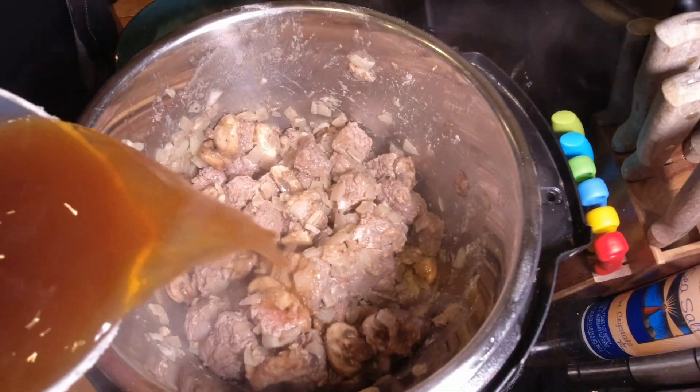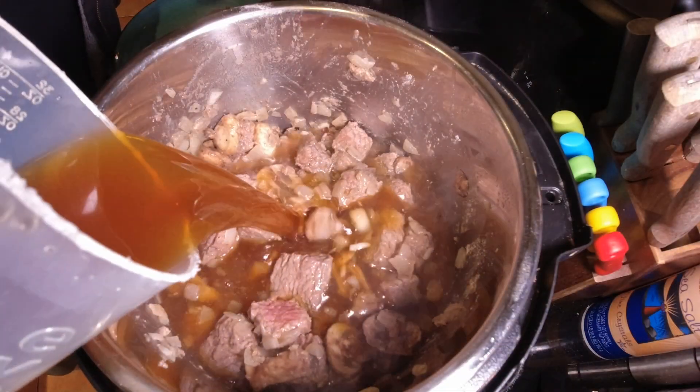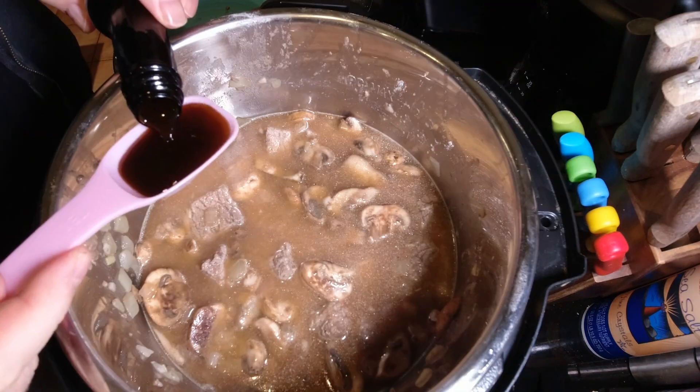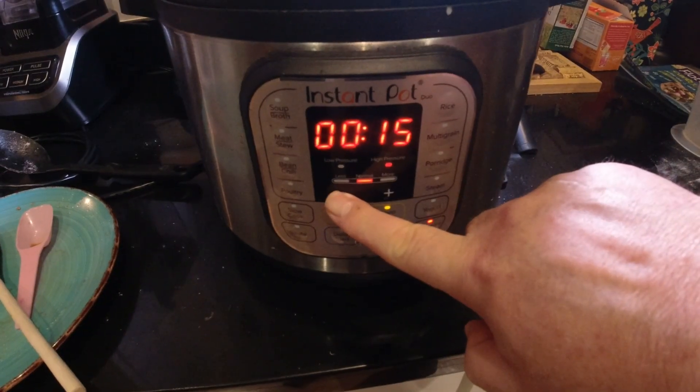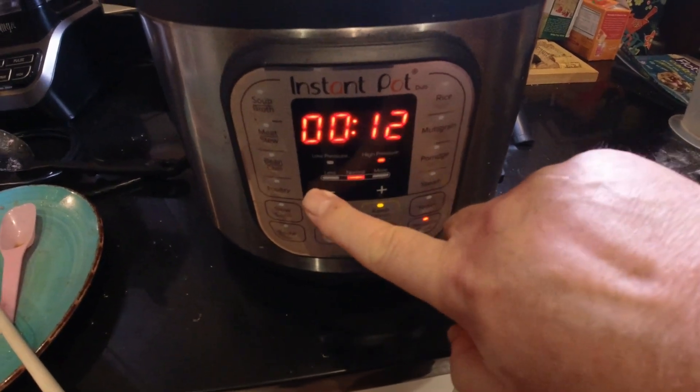Then we're going to add in three and a half cups of beef broth and one tablespoon of Worcestershire sauce. We're going to seal the Instant Pot and set it on pressure cook for 12 minutes.